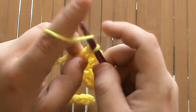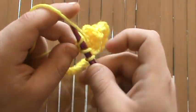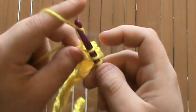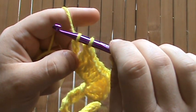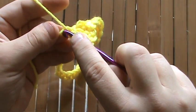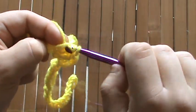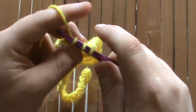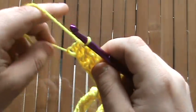To do that, you'll go ahead and wrap over once, put it through the first loop, pull it up, pull it through the first two, and don't finish it out. Then you'll wrap it again, put it into the final chain in the row, pull it up, pull it through two.